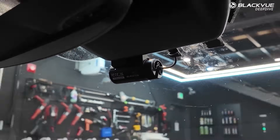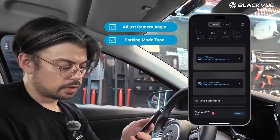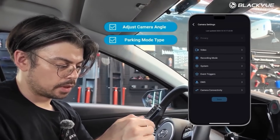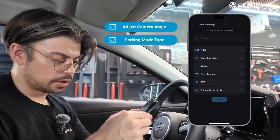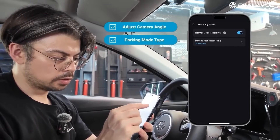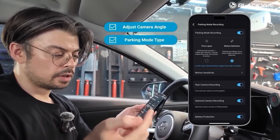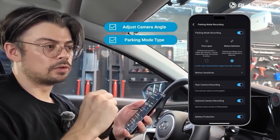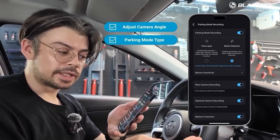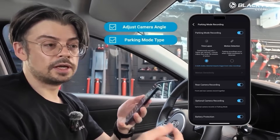Now we're good to go. The other thing you want to check in the app is your parking mode setup. Go to the options and you'll see all your options there. By default it will be time-lapse mode, but you can also use motion detection, which will only trigger video when something is moving in front of the camera or when an impact is detected. I'll leave it on time-lapse because it's convenient and also includes impact detection.